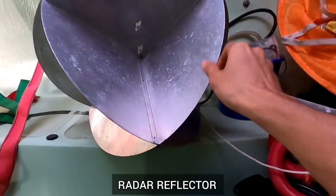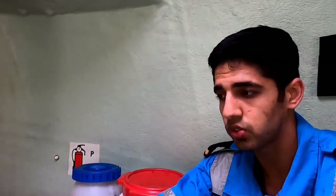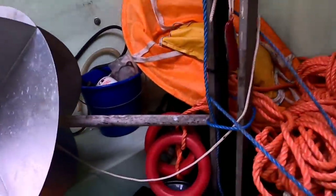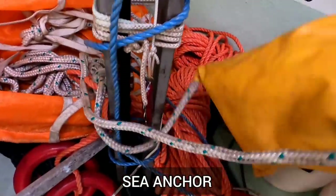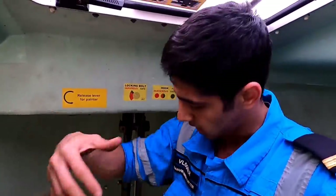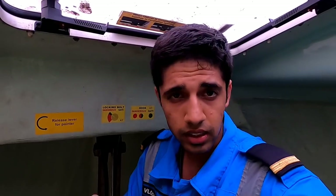We have this radar reflector, designed so that the radar of a ship can catch reflections from it — it's got many facets. Then there's this lanyard. Suppose you are in the boat and someone jumps off the ship because there's no time to bring him close — you can throw this, he can hold it, and there's a rope so you can pull him towards you. We also have a sea anchor — it's a rope with a cup-like device. When you put it in the water while moving forward, water accumulates inside and causes drag, reducing your speed.